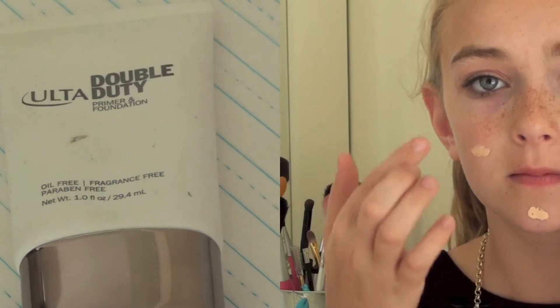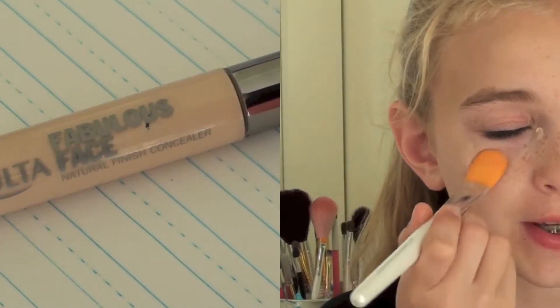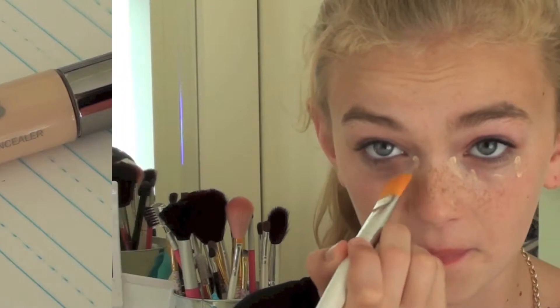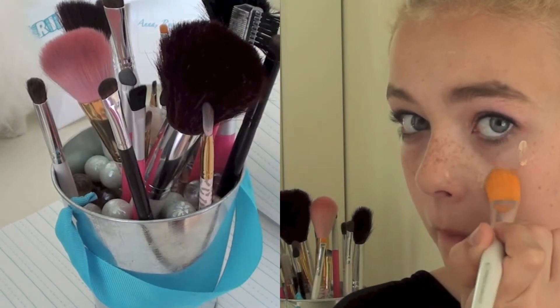So the first thing I'm going to use is my Double Duty Ulta Foundation. You see this in most of my makeup tutorials and I love this because it's light and airy and it's just perfect. So I'm applying just a light coat of foundation just to cover up any blemishes that you may have. I'm going to be using a light concealer — this is my Ulta Fabulous Face Concealer — with my e.l.f. Professionals foundation brush, since the concealer brush is just way too small.